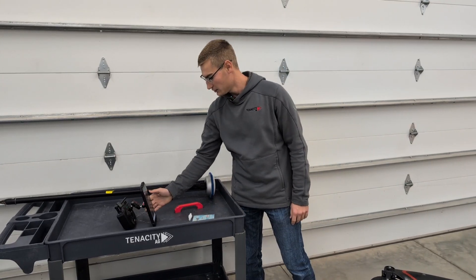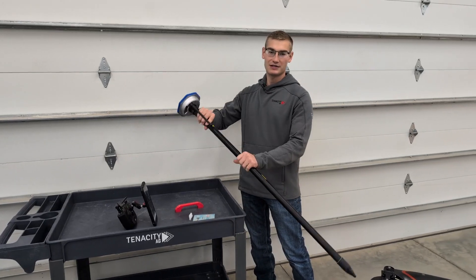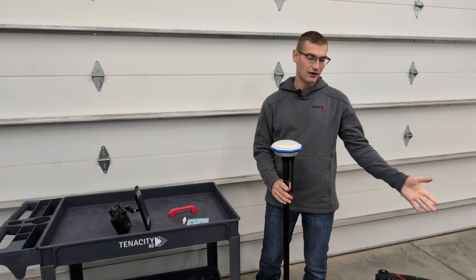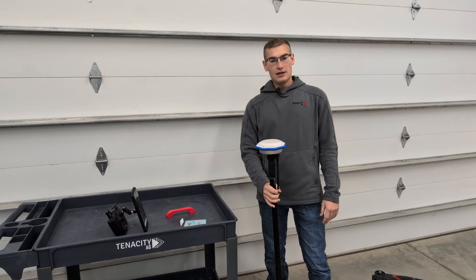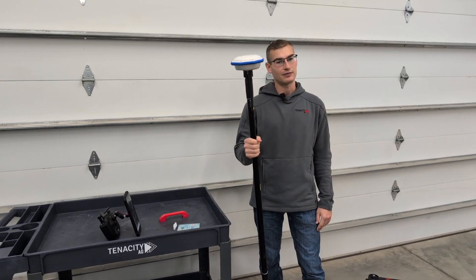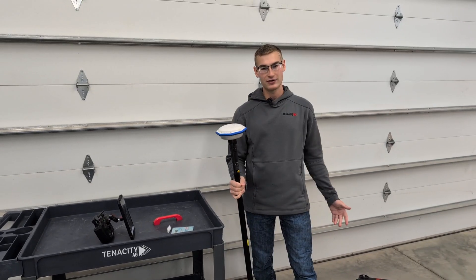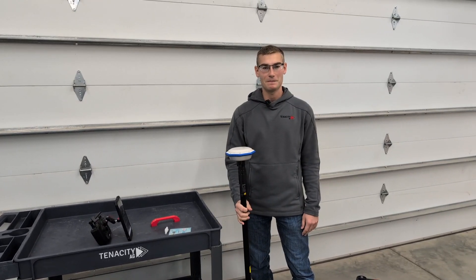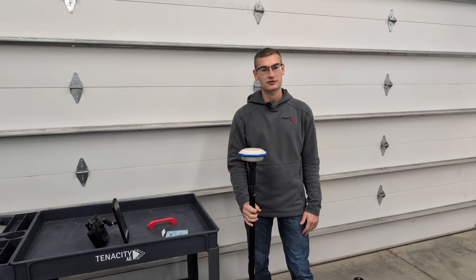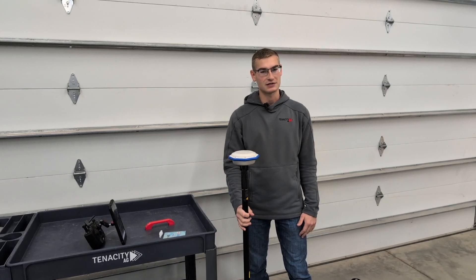One other thing with positioning: we really recommend the RTK base station based on experience. This drone does have the VRTK option, but it doesn't seem to be the most reliable as far as positioning. We highly recommend getting one of these mounted on your trailer or stuck in the field — whatever you need to do. That's going to make sure the drone lands in the same spot every time, especially if you're landing on top of trailers.